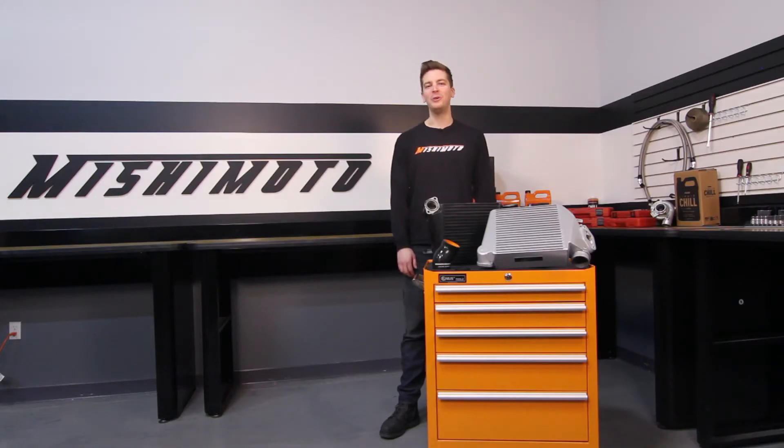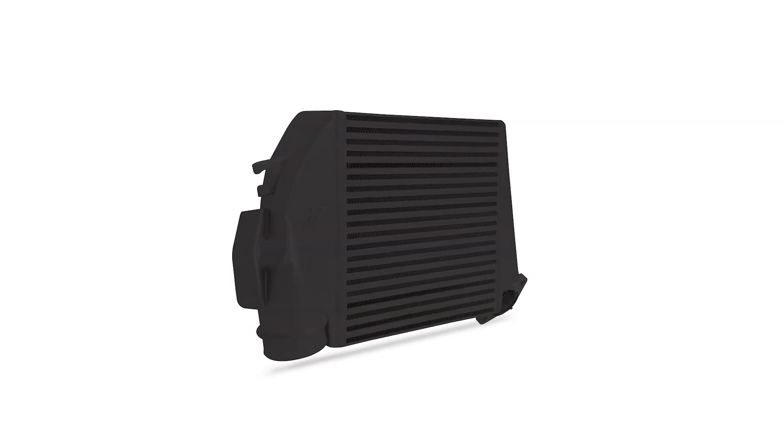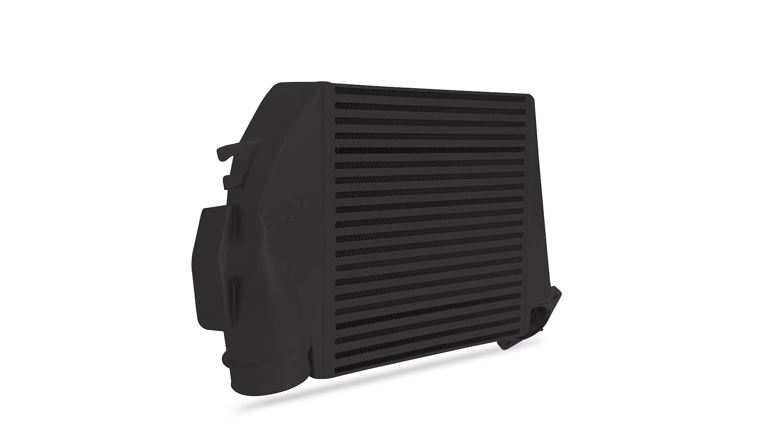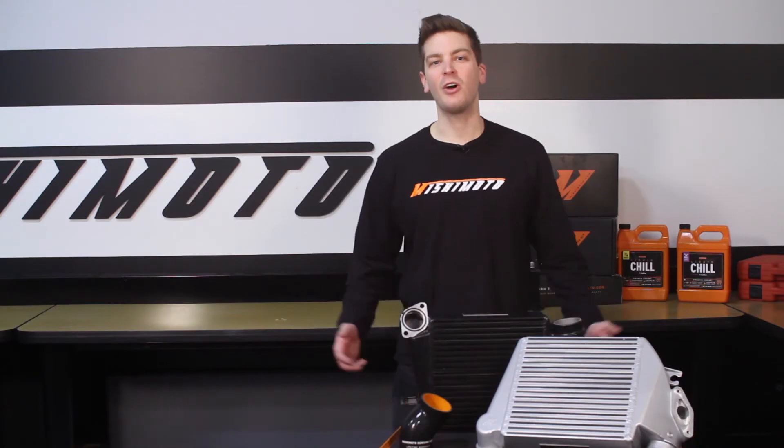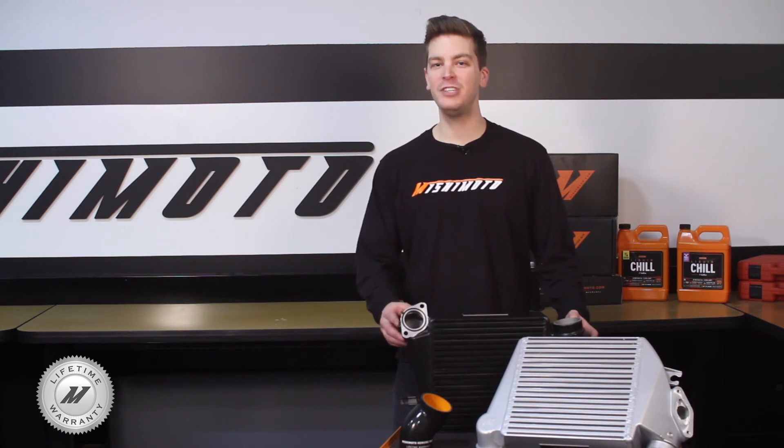Like all things at Mishimoto, we like style, and the top mount intercooler is no exception. The intercooler is available in sleek silver or stealth black, making your engine bay look as cool as it performs. Like all Mishimoto products, this top mount intercooler kit comes with our lifetime warranty you know and trust.